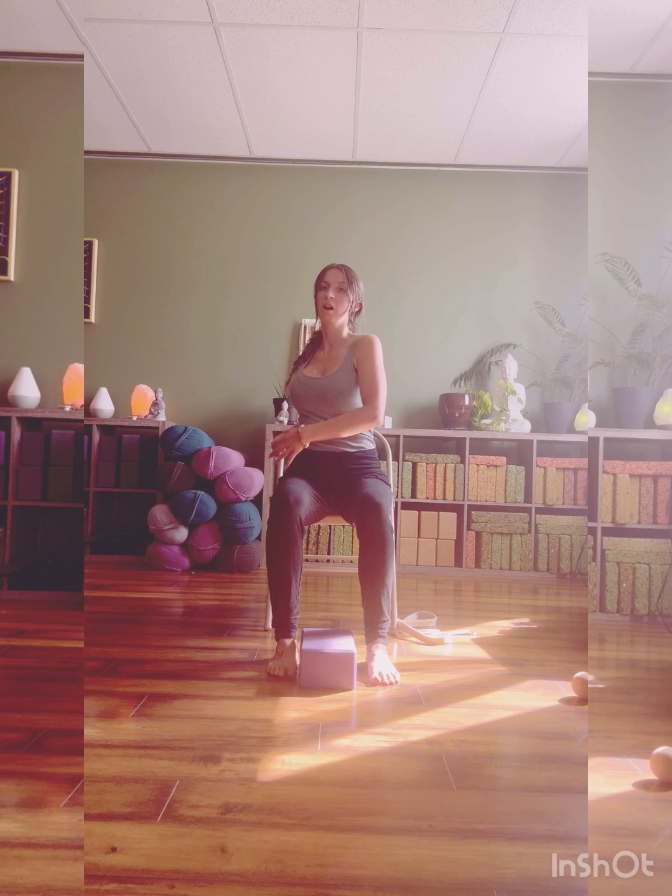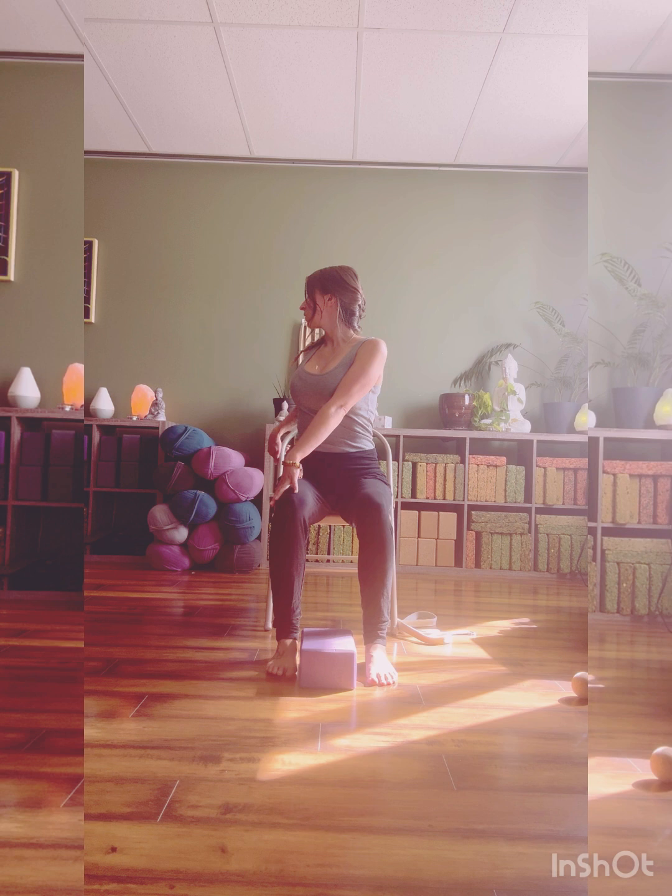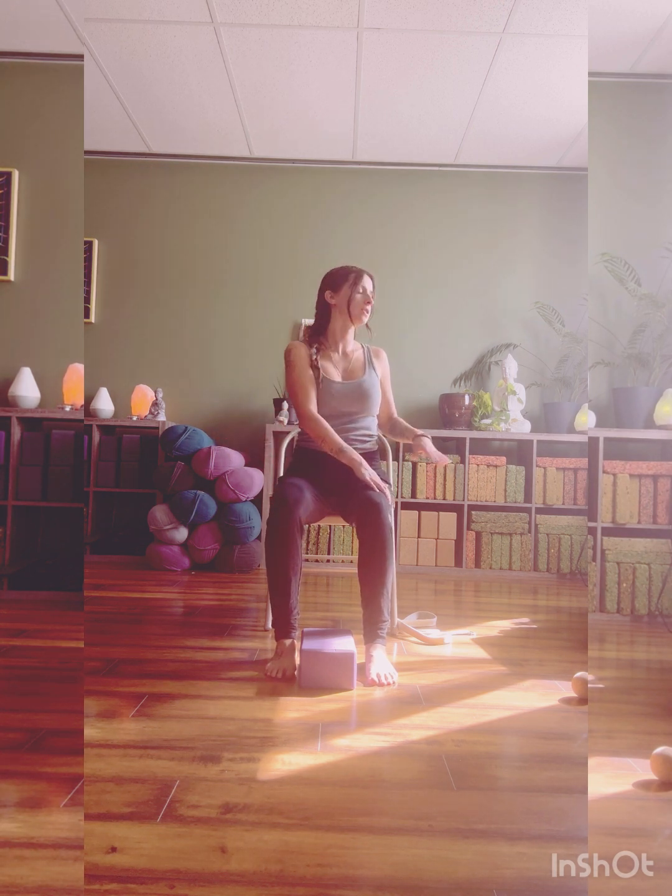Twists are really great for our digestive system. They help get things moving, increase blood flow into our abdomen, stimulating our digestion, and also help release toxins from the belly. One more breath here, and then we'll slowly walk our hands back through center.